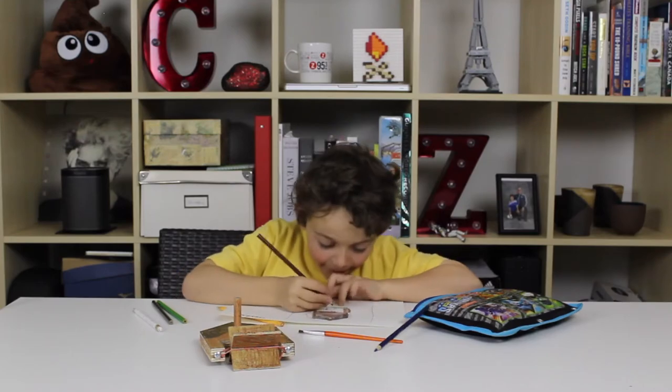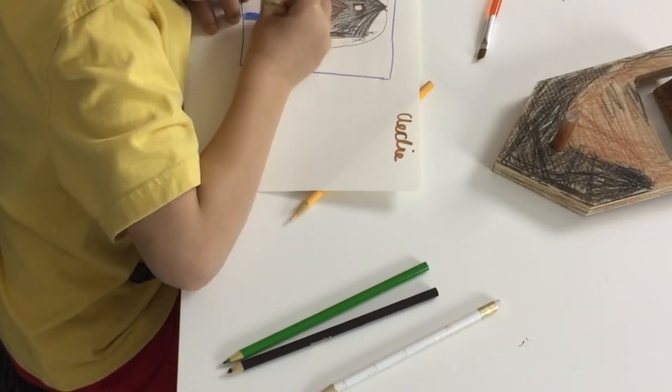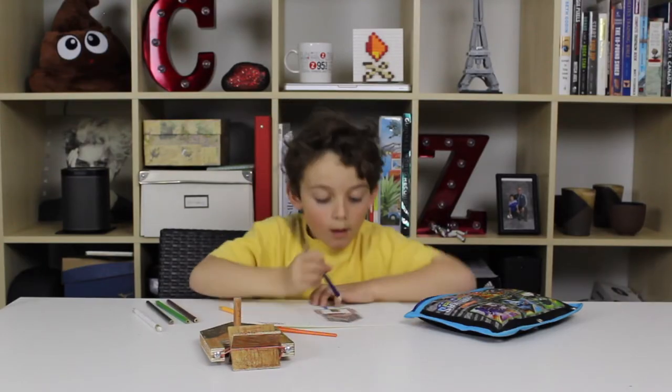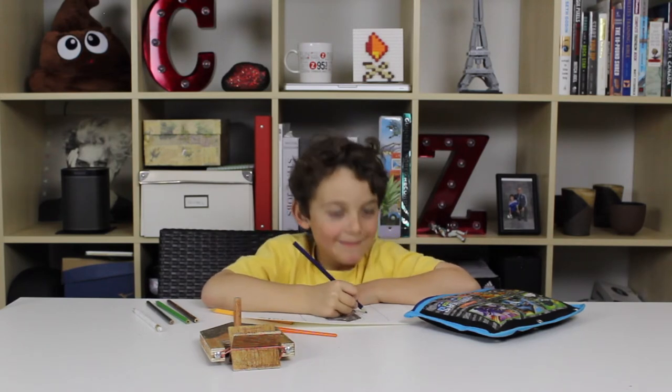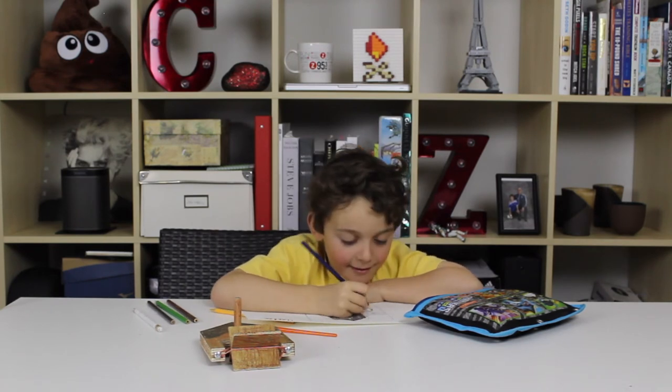Blue. I'll do some blue — I'll just do a swirl. Swirl, swirl, swirl, swirl.